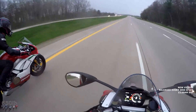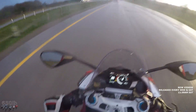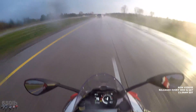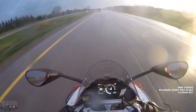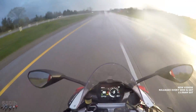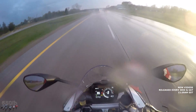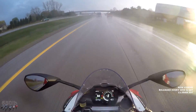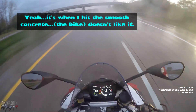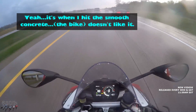We'll see how these tires hold up in the rain. The Diablo Supercorsa tires are holding up to the rain very nicely. It is a very hard downpour and we're on the highway cruising around 90 miles an hour. I've got good traction now — Steve is having some traction issues when he hits the concrete.